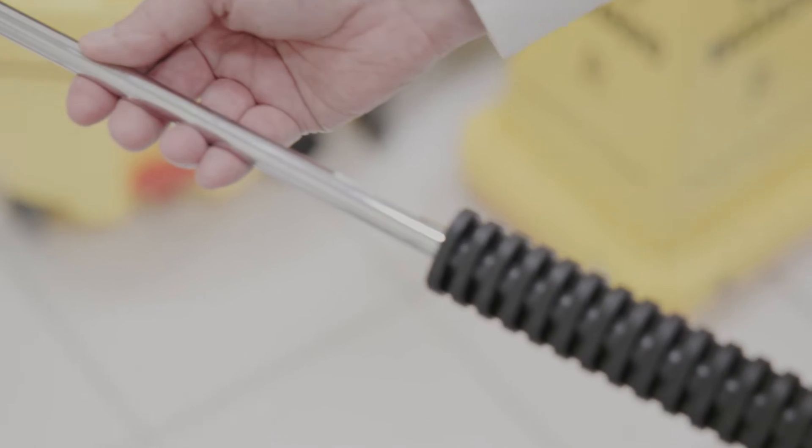Pressure washers come with a different spray wand depending on how powerful the unit is. Spray wands on electric machines are typically made of aluminum or similar metal and are suitable for general and light cleaning. The wands of a gasoline-powered model are usually constructed with higher grade materials like stainless steel, offering more power for heavy duty tasks.